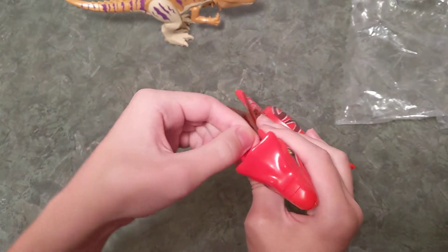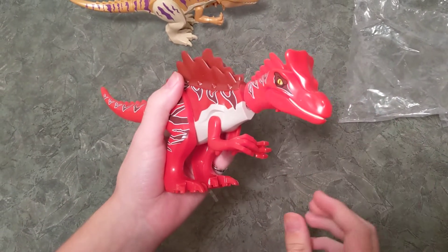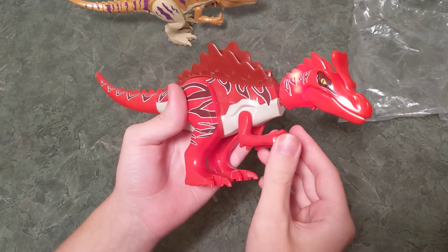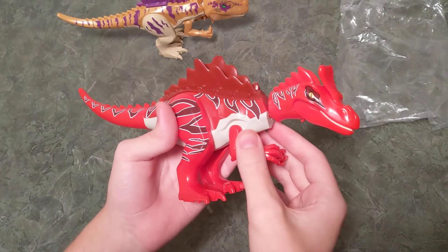Now we're going to see what this one sounds like — I'm betting it's the exact same noise. And its throat lights up in the back of the neck. That's kind of cool.